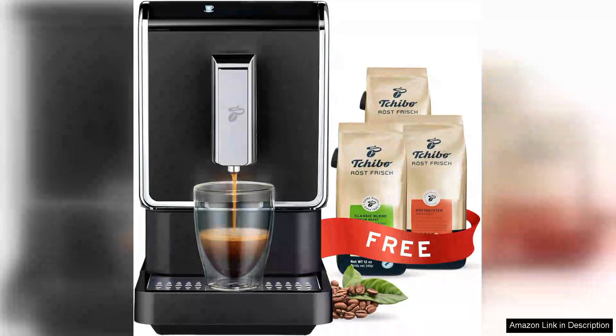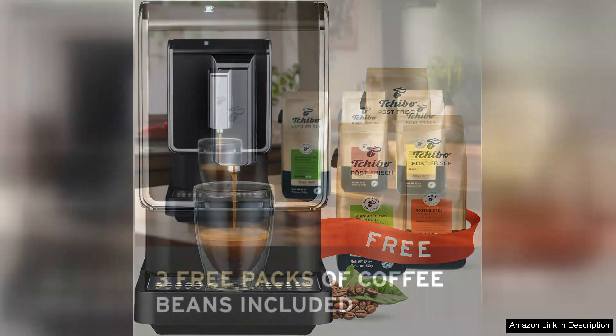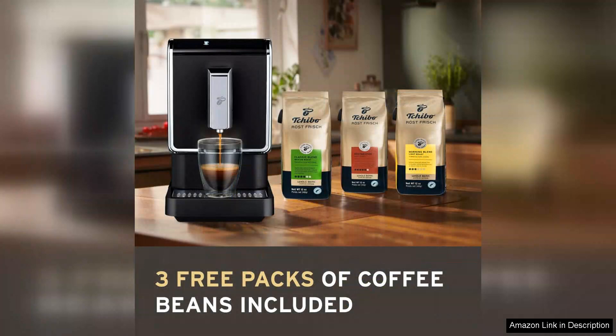The Tchibo Automatic Espresso Coffee Machine Bundle with built-in grinder is a delightful addition to any coffee lover's kitchen. This sleek, modern machine not only brews delicious espressos but also comes fully equipped with a built-in grinder, ensuring that you can enjoy the freshest coffee possible.